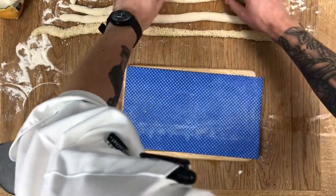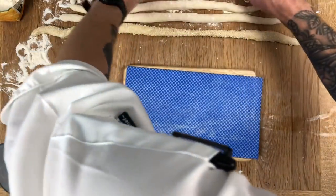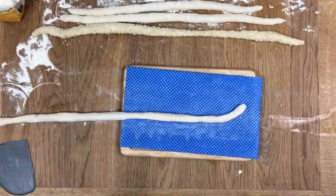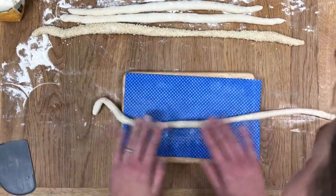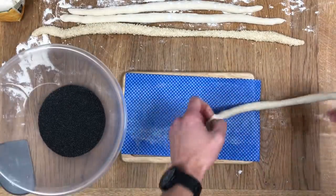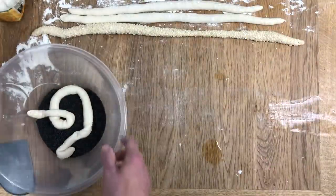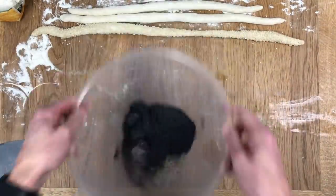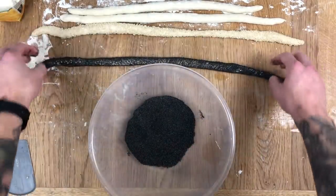It even gets sticky on me — outrageous, not acceptable! Onto the cloth, give it a little roll, make sure it's all nice and wet all over, and that will pick up the lovely poppy seeds. Toss it in the bowl and it's done. Wicked — nice one. Two seeded strands complete.